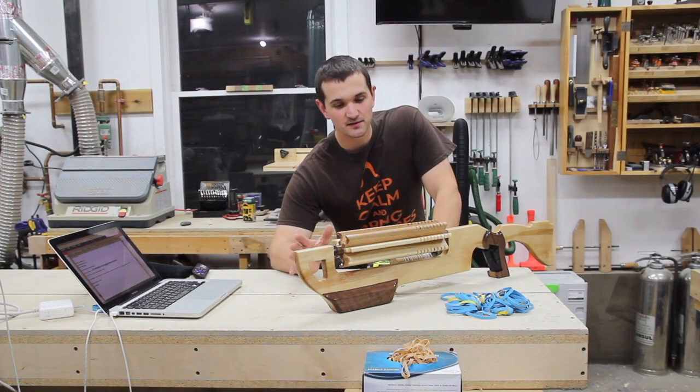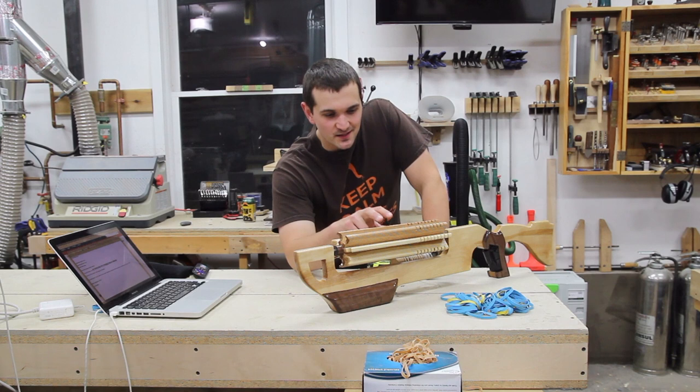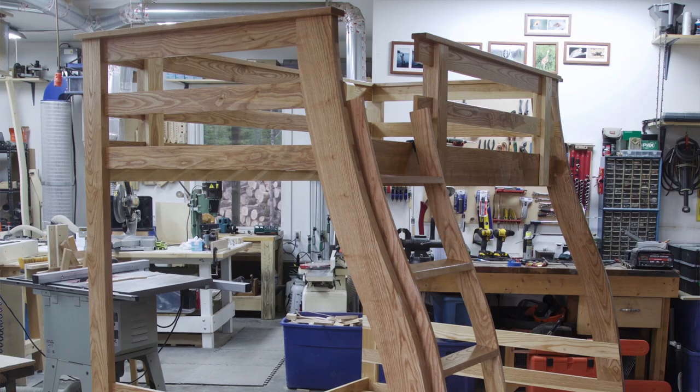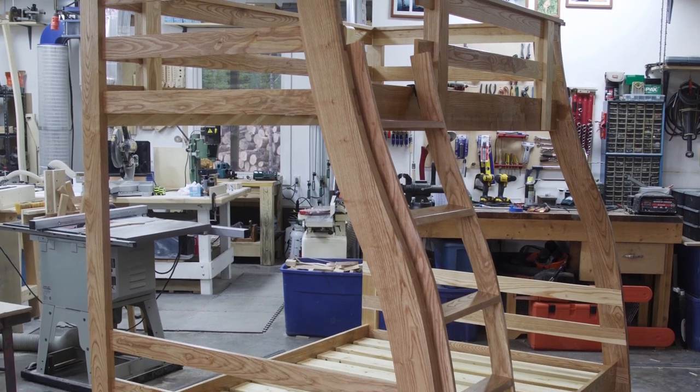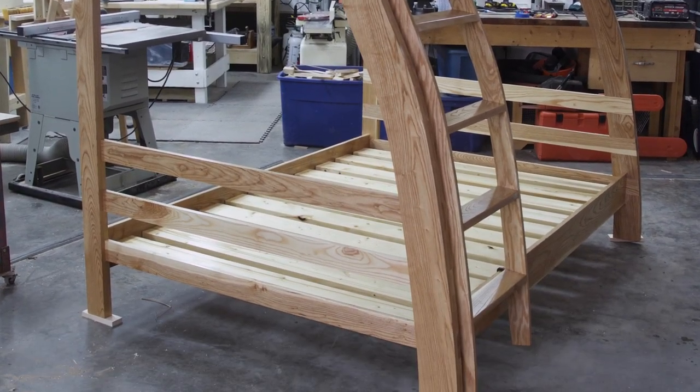So I mentioned that everything here is built out of scrap wood. Let me show you a few pictures of what projects the wood was donated from. The first project was the ash — the barrels here — which came from a bunk bed that I built about a year and a half ago for my kids. Now if I could just get them to sleep in it.